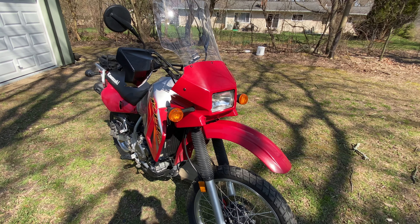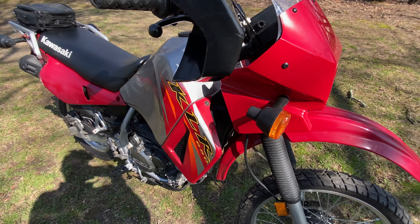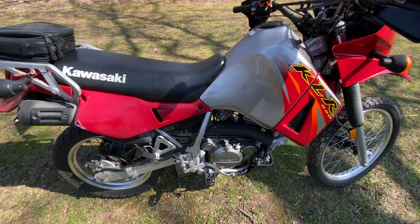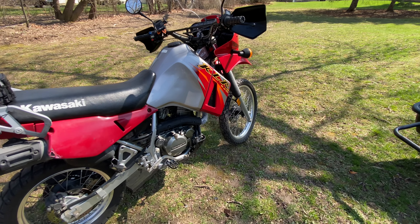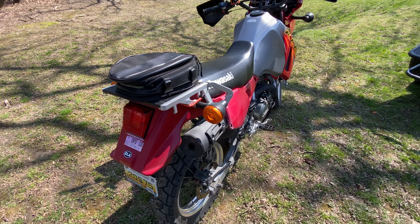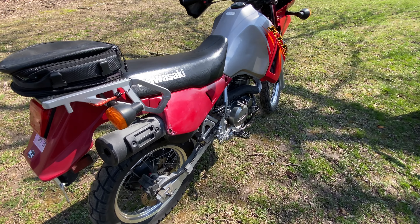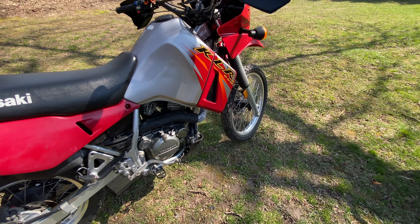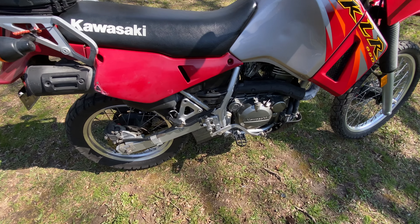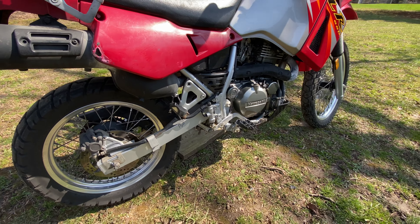Alright guys, we're back today with a little bit of a different video. We're going to do a quick walkaround of my '06 Kawasaki KLR 650. This is for people that are looking at KLRs — when I was looking for one I was trying to find videos like this. I'm actually selling the bike in a little bit, so I figured I'd just grab a video of it to maybe help anyone out that wants to buy something like this.